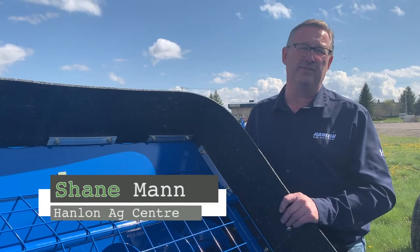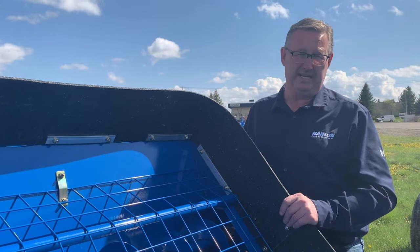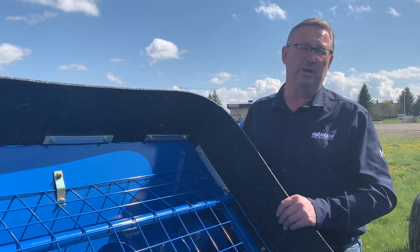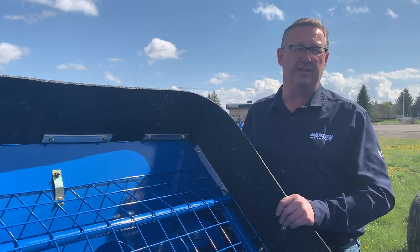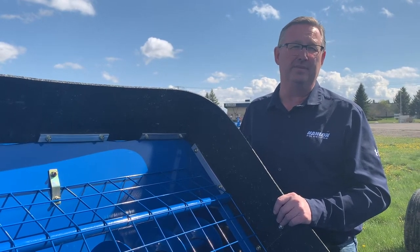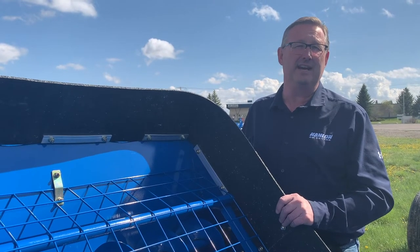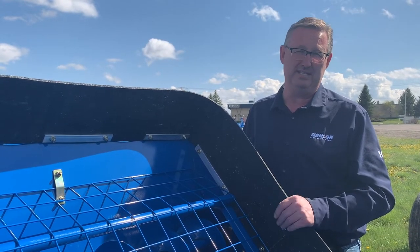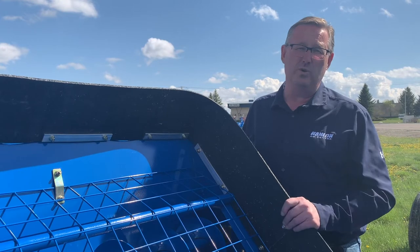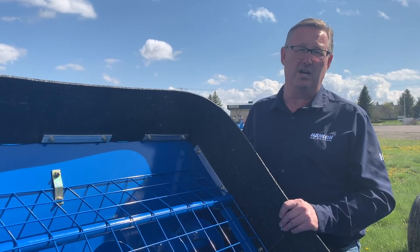Hi everyone, it's Shane from Hamlin's for another Maintenance Monday. Today we're going to talk about swing auger maintenance — probably one of the more neglected units on the farm. Typically everybody depends on them quite hard at harvest time and then it's kind of just left to its own devices. So we're just going to go quickly over what you should look at to maintain your swing auger.